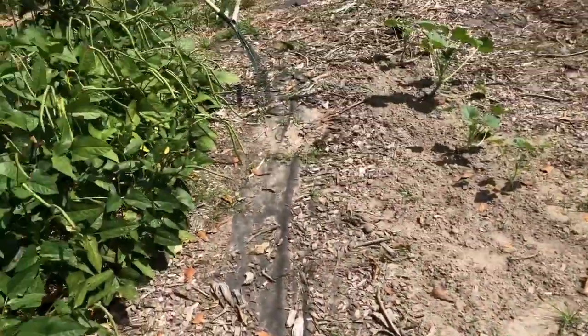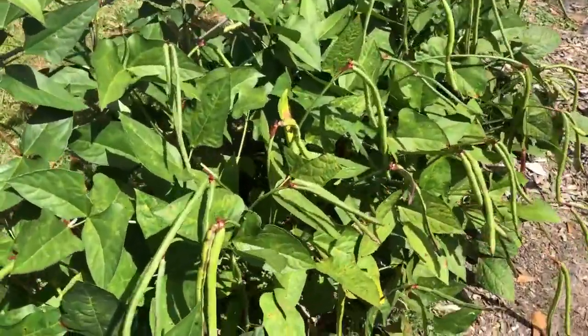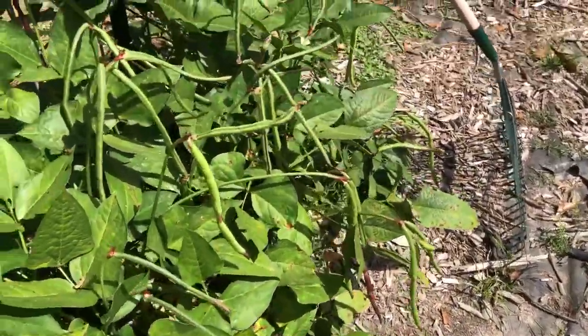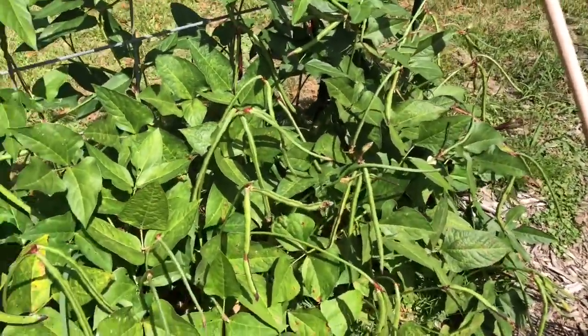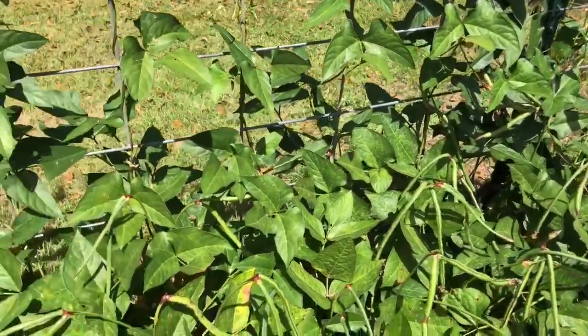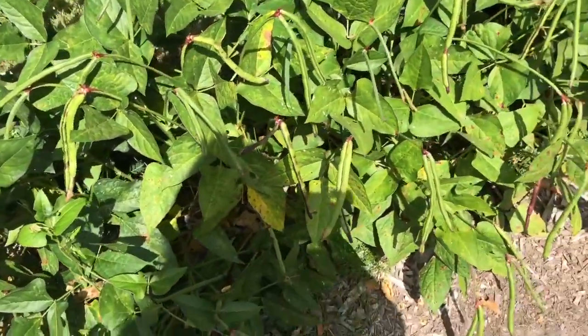And then my other round of purple hull peas are really doing good — these peas actually look healthier and thicker. That'll be enough for eating a meal or two, and that's all I was doing: just using them as a nitrogen fixer in this one area and putting some peas in.